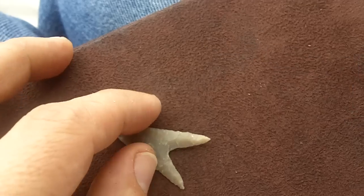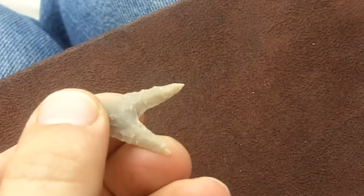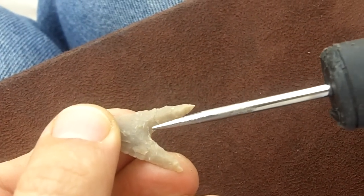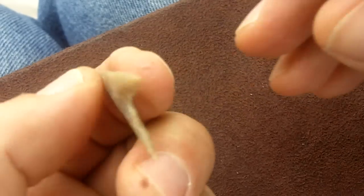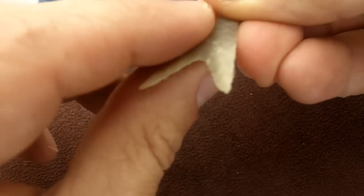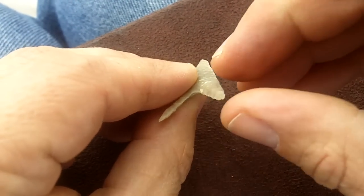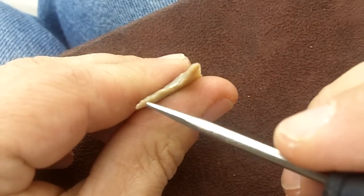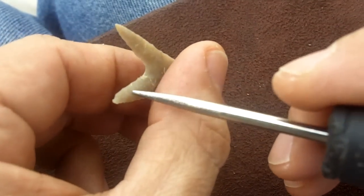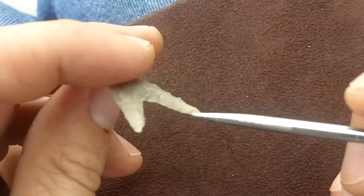It's kind of beveled. This side here is beveled as if someone was pressure flaking it like this down. And then same with the other side — flipped it over, took flakes off. This is beveled here, and it's beveled here.